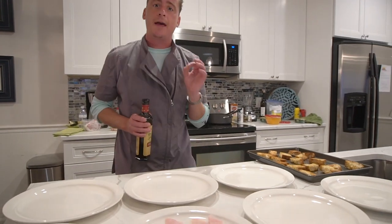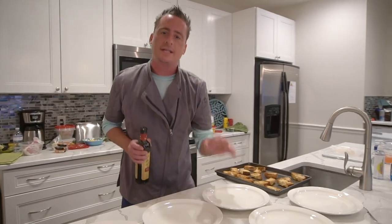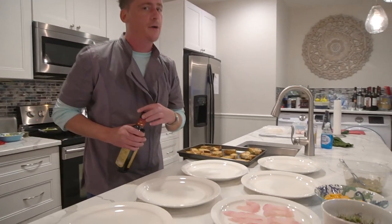Hey guys, these just came fresh out of the oven — 200 degree plates to make a beautiful fresh red snapper crudo. Check it out.